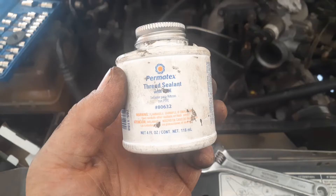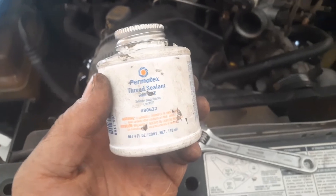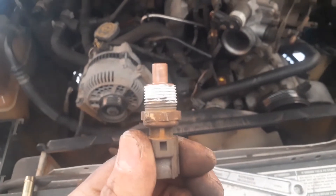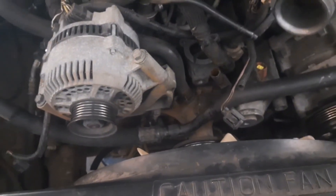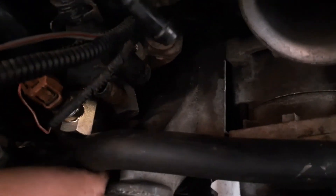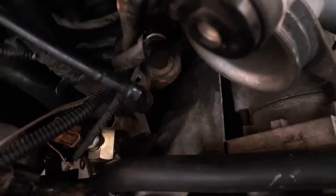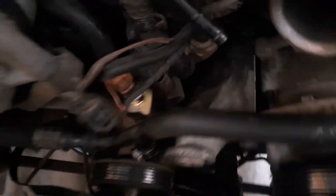I'll show you what I use — Permatex number 80632. Just a thin coating: clean it up with a wire brush, get a coating on there, and time to go back together with it. Once it's back together, you'll have to use a little bar or something and keep wiggling the assembly back as you bring the adapter around, because the pipe at the bottom is going to want to hit things, so you have to move it out of the way as you go.